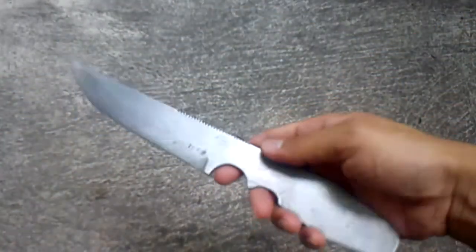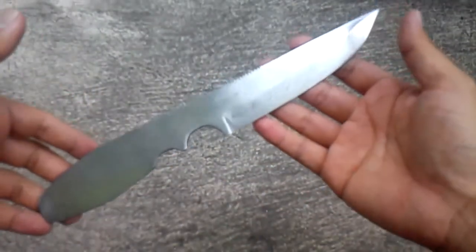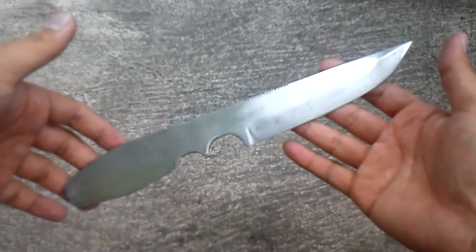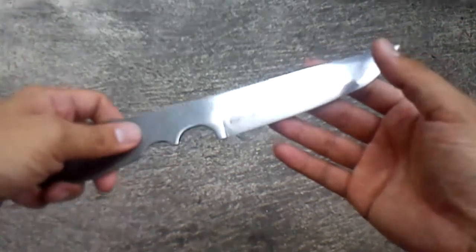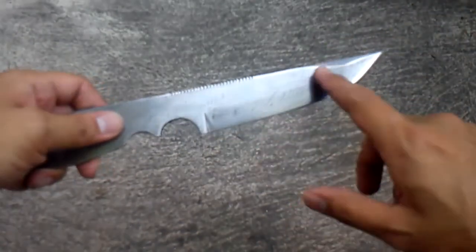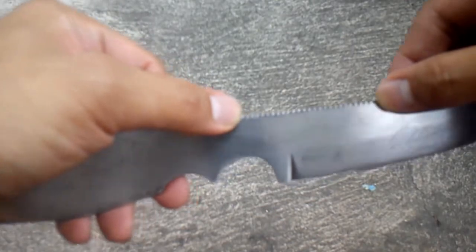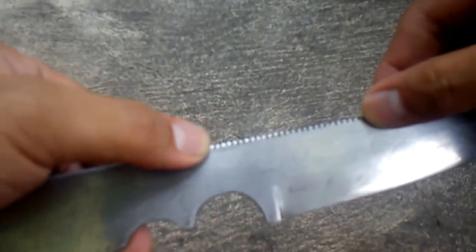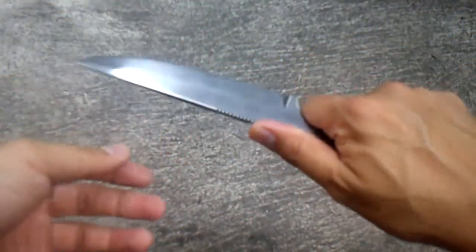Overall, this is ten and five-eighths of an inch long. It weighs 175 grams, which I believe is 6.17 ounces. It's got a convex grind on it, and it has jimping — two and a quarter of an inch long jimping right there.